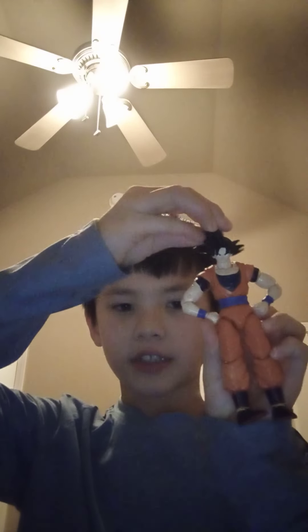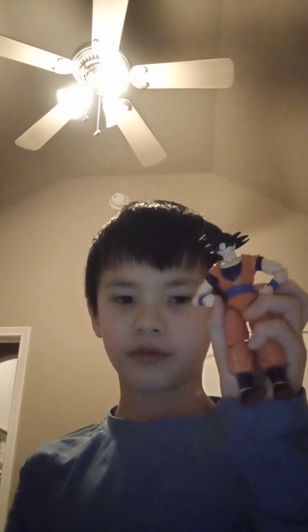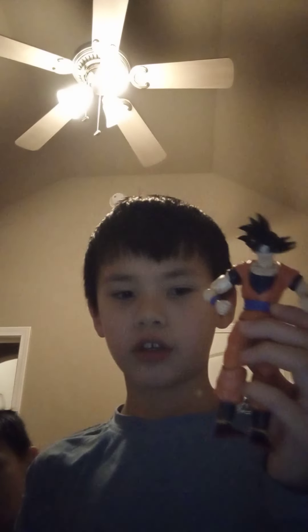Hi, this is Hybrid Dino Brothers. Here's a toy review of the Dragon Stars brand of Dragon Ball Super Z and Dragon Ball figures. This here is Dragon Ball Super Goku from the Super Series.